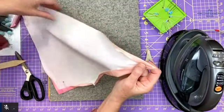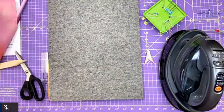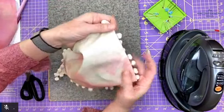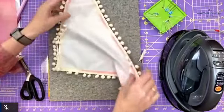After you miter all your corners, you turn your whole hem the quarter inch and then the half inch, and then you top stitch your hem in place. Here it is from the wrong side.